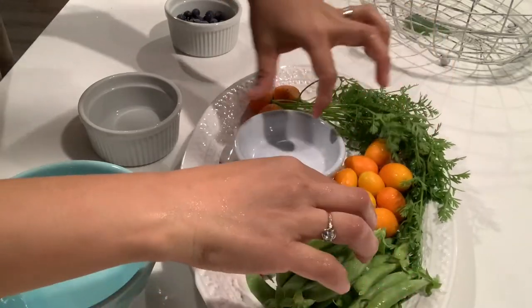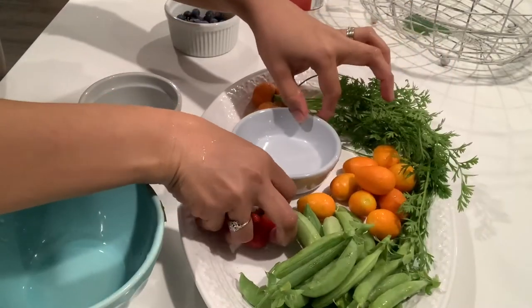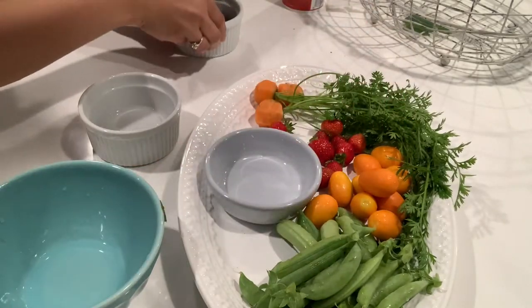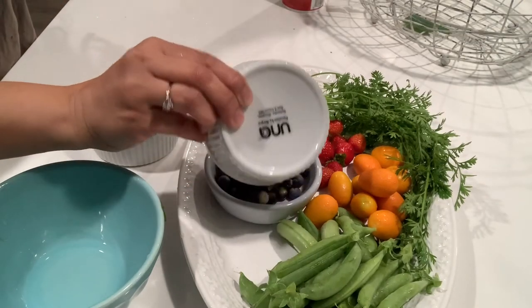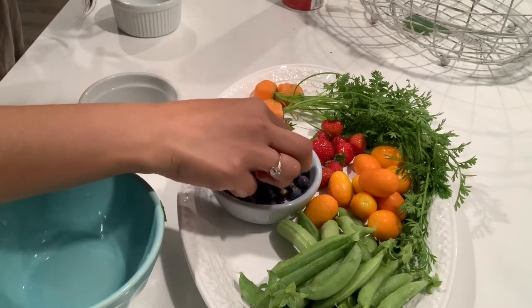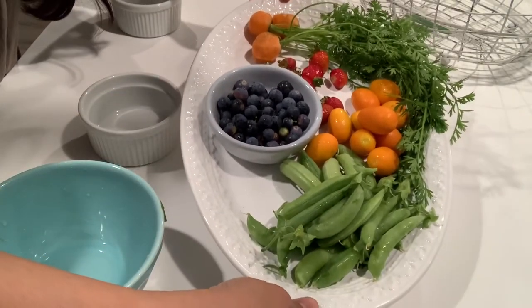And then the blueberries. I'll put the blueberries here. I'll be moving the strawberries here and then the blueberries there — there you go.